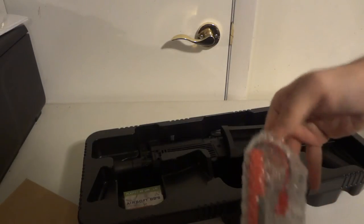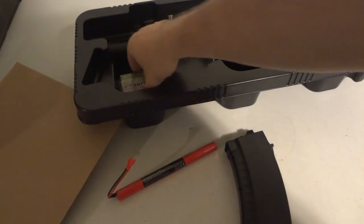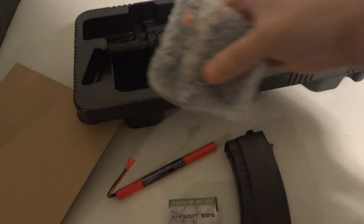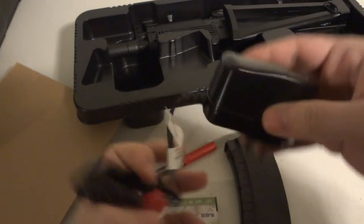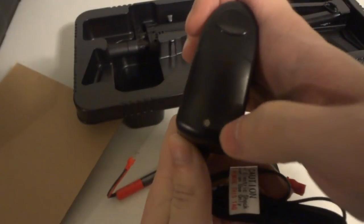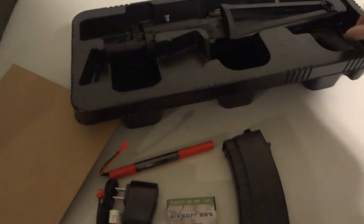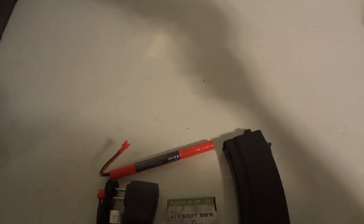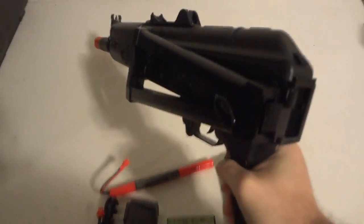So here's our battery. Here's the box of BBs and the battery charger. What's cool about this one is it actually has an indicator light to tell you when the battery is fully charged, which is really nice. And here's the AK-74 — the Otto Kalishnikov.